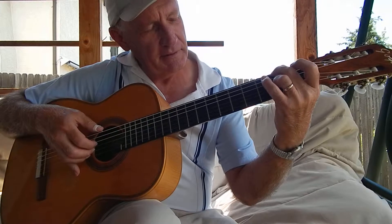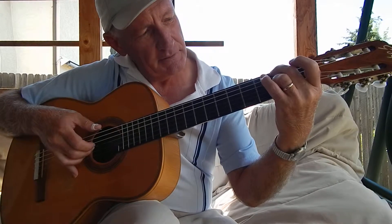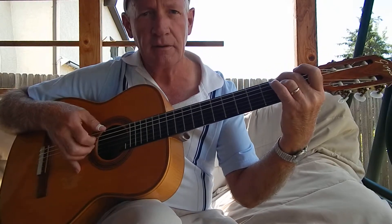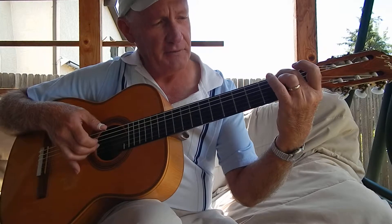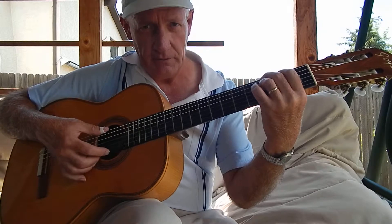Put your second finger here on the second fret of the sixth string, and then your third finger on the second fret of the third string. Just kind of roll it, and then lift your third finger for the melody note, and then come to this G seventh chord.